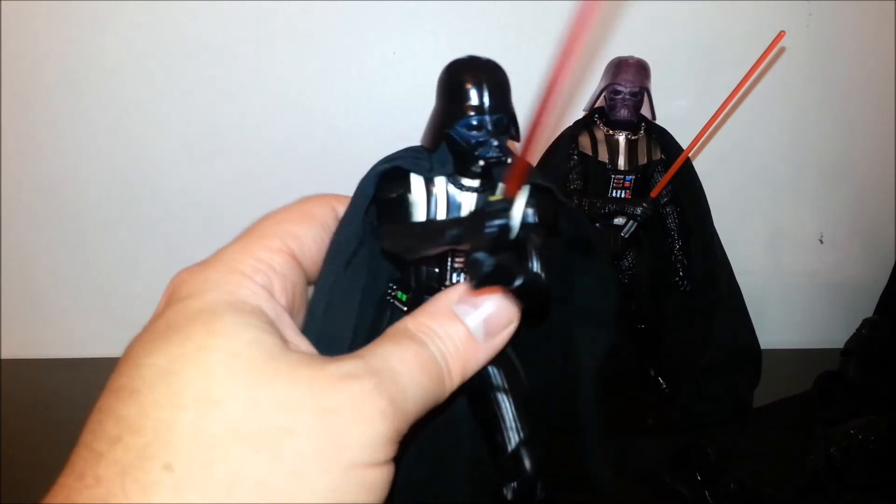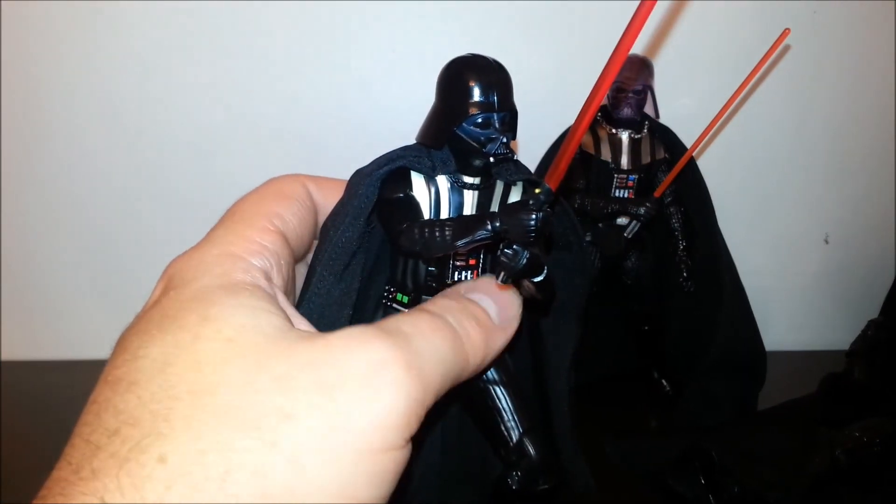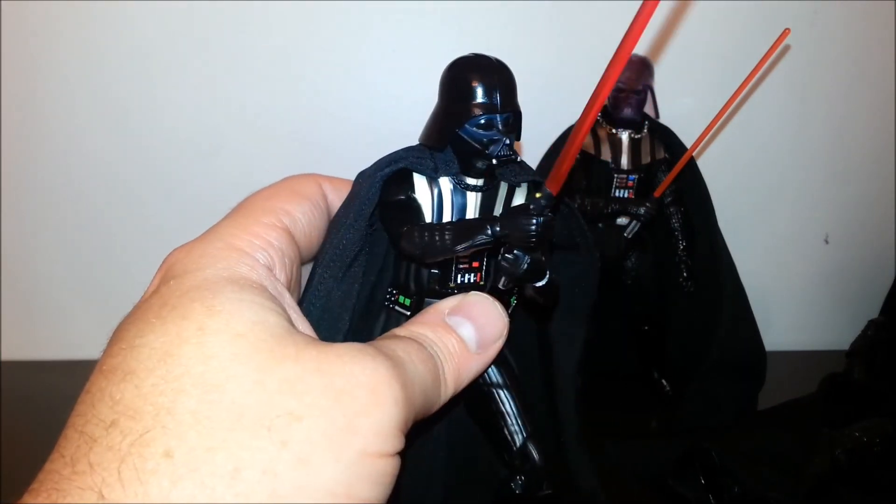That's my Darth's Haul video on the Mafex Darth Vader. Until next time, I will see ya.